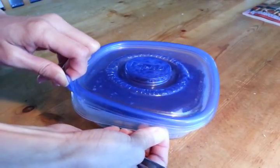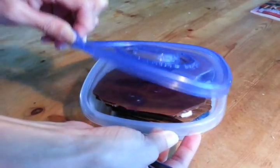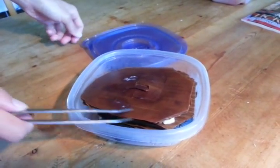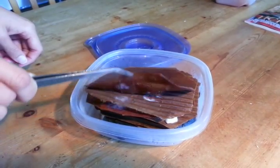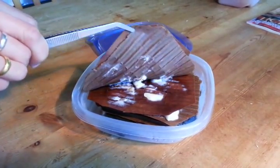We are investigating our mycelium growth for oyster mushrooms. We put these in about four or five days ago. We boiled this cardboard for five or ten minutes.